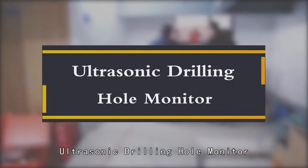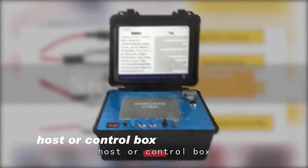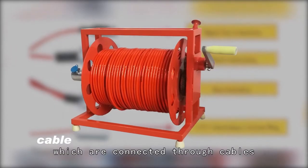Ultrasonic draining hole monitor. It is mainly composed of three parts: horses of Hangzhou box, CNC winch and ultrasonic prop, which are connected through cables.